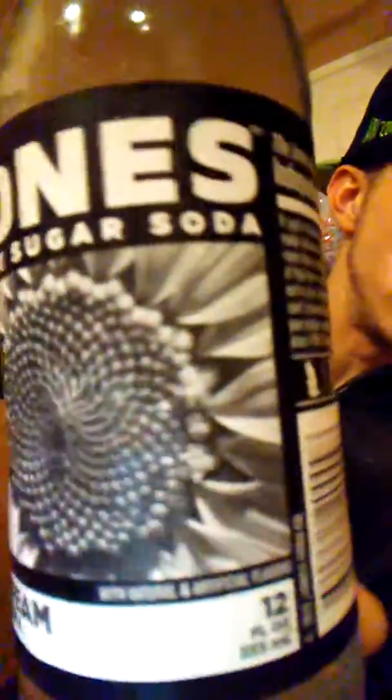It doesn't smell that bad. All right, here goes nothing. It's pretty good — a little bit sweeter than the regular original A&W cream soda, plus it's made with cane sugar.